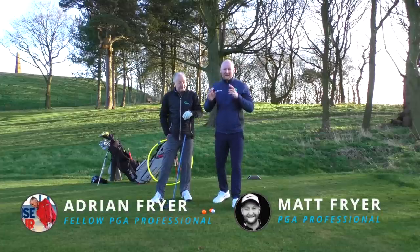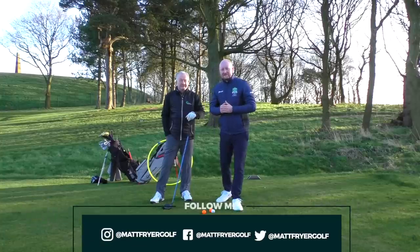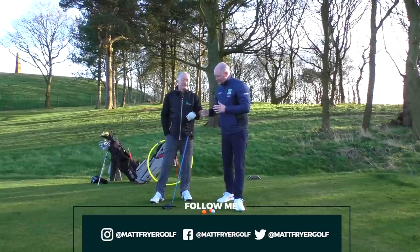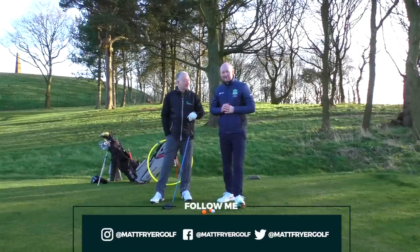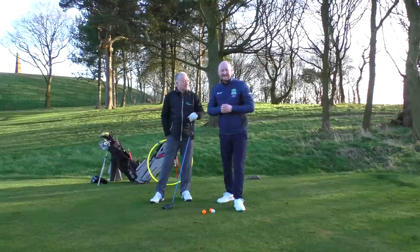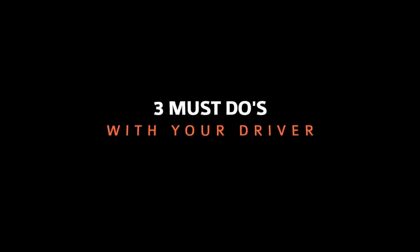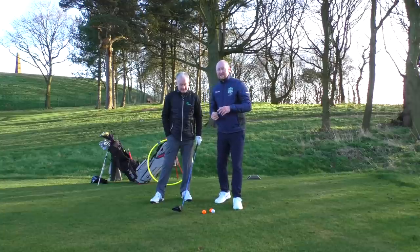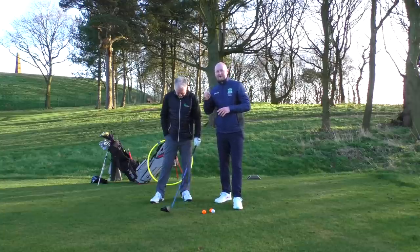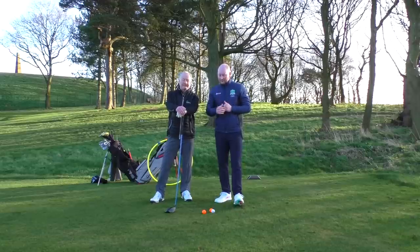Hello everybody and welcome back to a brand new lesson. Today I'm joined by Adrian, also known as father to me, and today we're going to be talking about the top three things you need to be doing with your driver to make sure you're hitting it better, getting rid of some of that slice and avoiding those horrible nasty sky shots. Do remember to hit the subscribe button below and turn on the bell notification so you don't miss any future lessons.